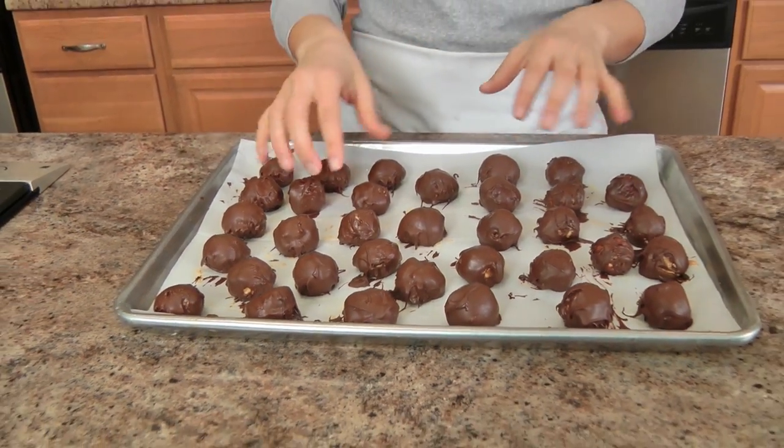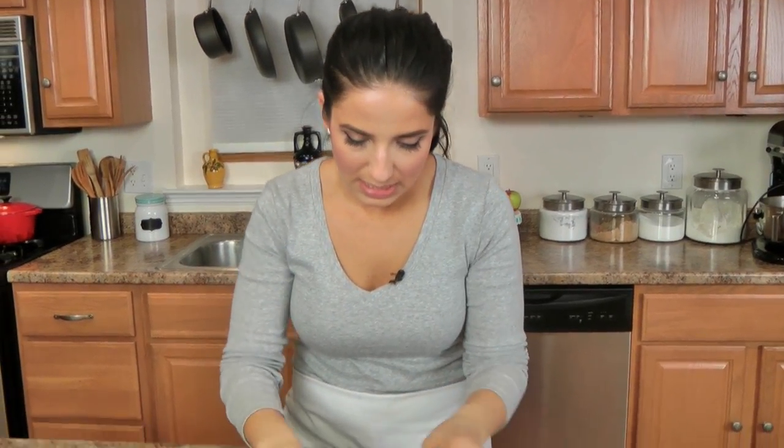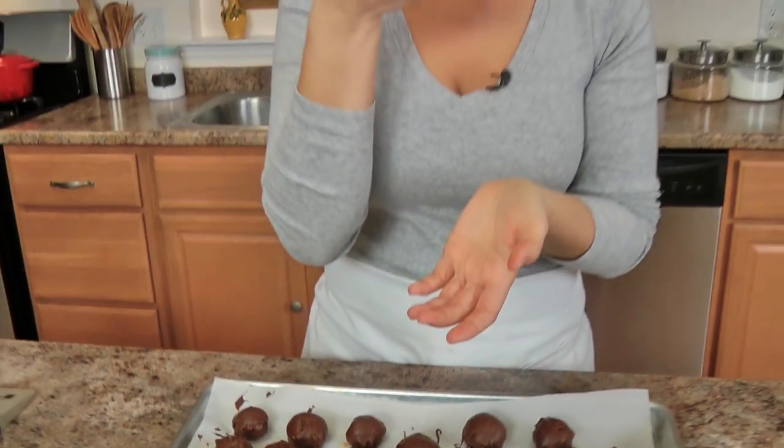I popped these in the fridge for about 15 minutes so that they set. Don't worry if they don't look all perfect, because when you pick them up and just sort of clean around the edges, you're good to go. This ain't no Laura in a chocolate factory, this is Laura in the Kitchen, so my food will look like it's been made in this kitchen — no factory here. But they look like beautiful little truffles of love.